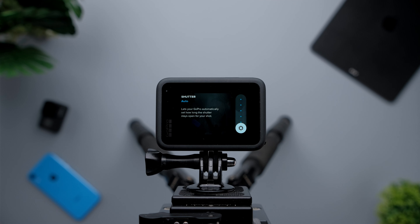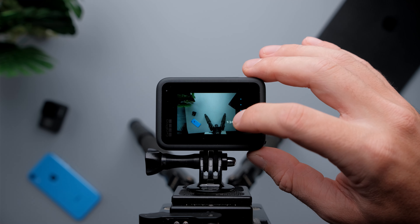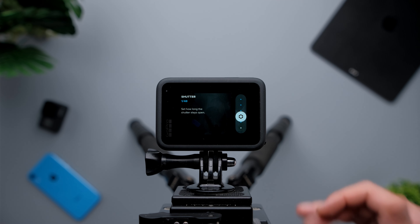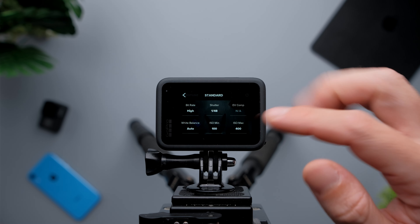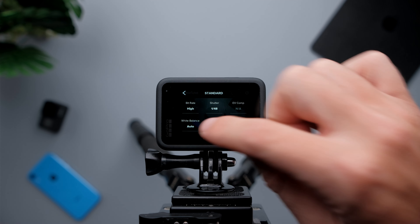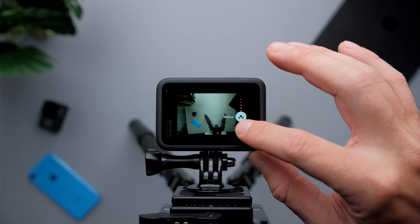For shutter, I'm going to set it to double the frame rate, same as my previous videos — so 1 over 48. If you're shooting in 30 frames per second, 1 over 60; if 25 frames per second, 1 over 50, and so on. Even compensation I don't need to touch. White balance is very important — my light is 5000 Kelvin, so let's select 5000 Kelvin.